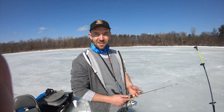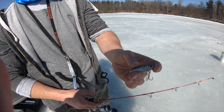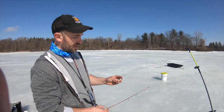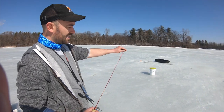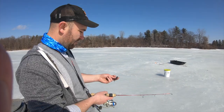Now we have our tip-ups all set up. With all the extra holes I drilled, we're going to go through with a couple of rattlers — trying different types here. These have little beads in them that rattle, creating a noise and vibration that will get some predator fish coming up to investigate. Hopefully they see one of our tasty little treats and decide to have lunch with us, and we'll see if we can get some flags.